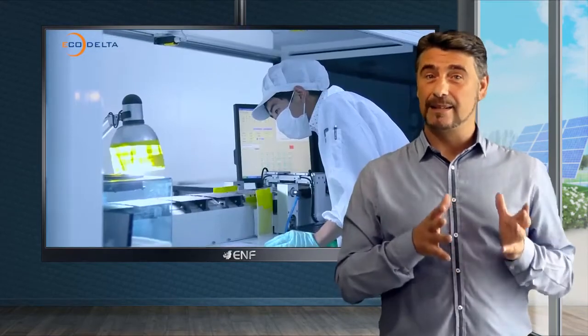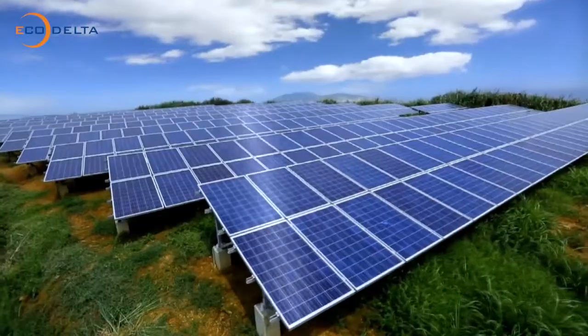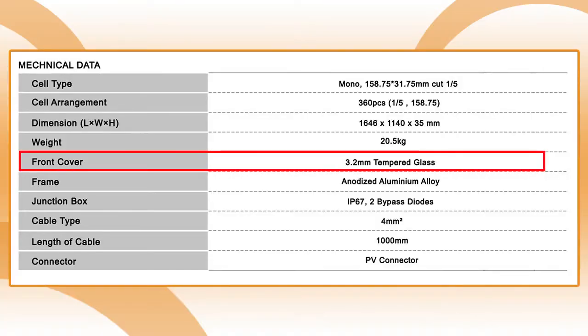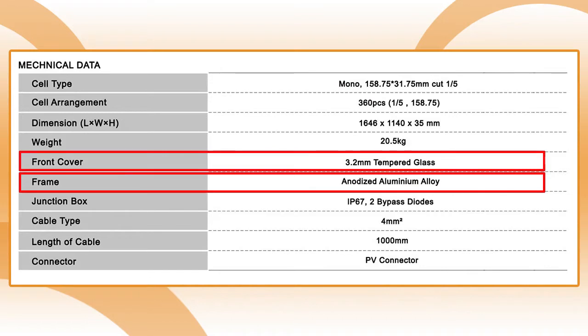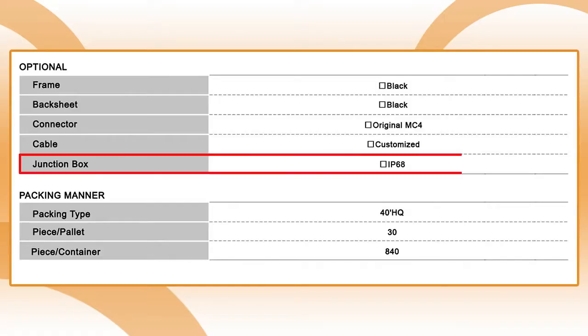Another reason to opt for this product is the durability and weatherproofing. Because solar panels are made to be used outdoors, we manufactured our module with 3.2mm thick tempered glass and an anodized aluminium alloy, which highly improves the module's durability, allowing it to even withstand Category 4 hurricanes. We also equipped the module with an IP68 sealing to secure the junction box's internal electronics.